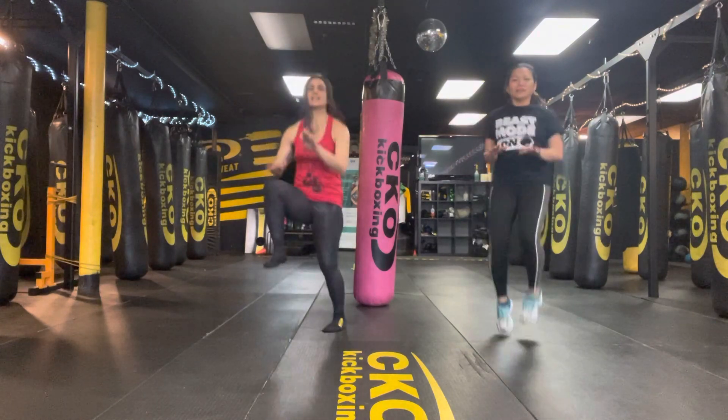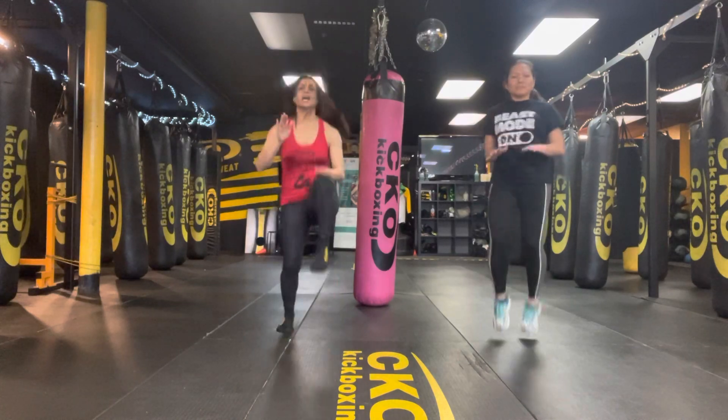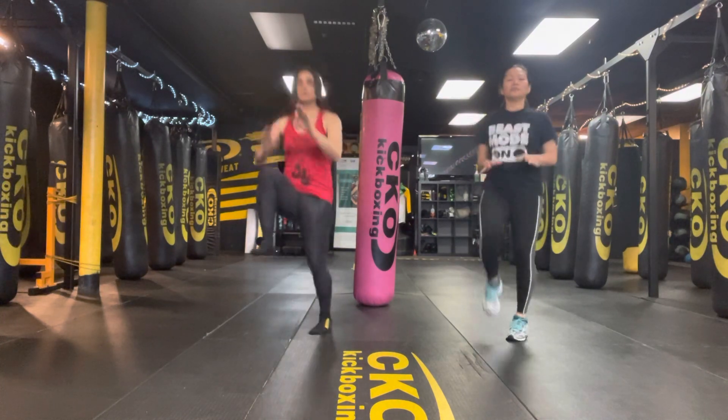Halfway done. We're here for 10, 9, 8, 7, 6, 5, 4, 3, 2, and 1.